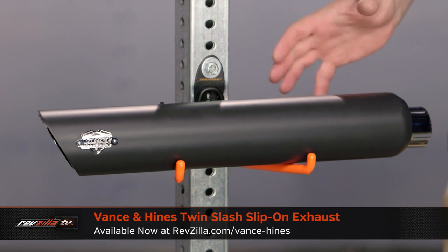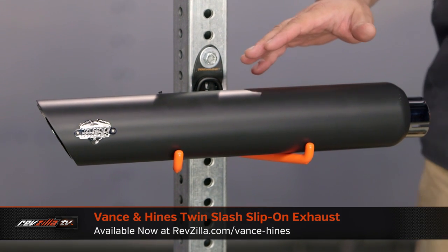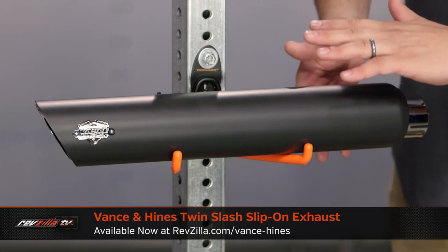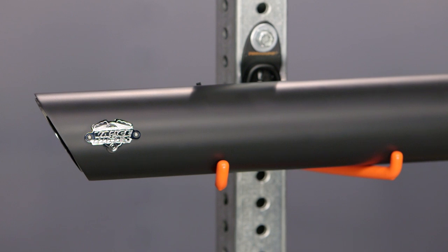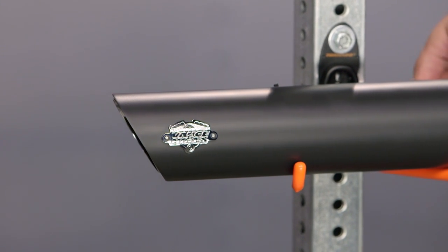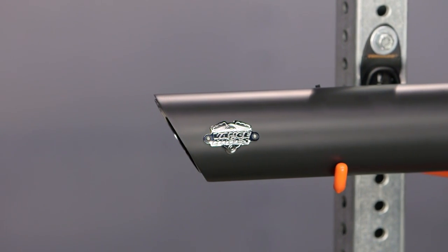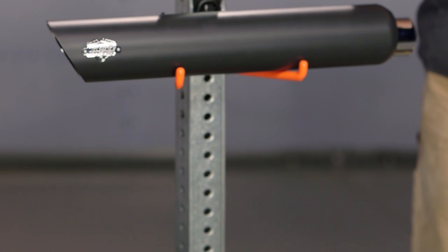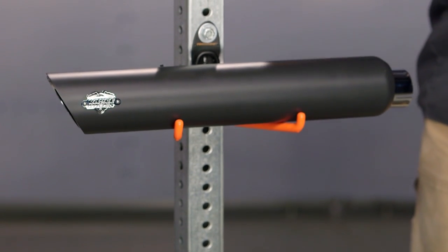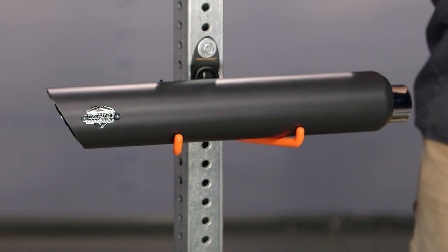Underneath that, we have a set of Vance & Hines twin slash mufflers. These protect the exhaust not through a twin wall but through a whole separate heat shield that actually bolts right up onto the muffler itself. It keeps a nice uniform look and won't show any heat damage from blueing or anything that might burn onto a single-wall muffler. These heat shields keep a little air gap between the shield and the pipe, so they're not very hot, and detritus, dirt, or road salt won't burn on because of that air gap. It's a nice value add that Vance & Hines tosses in.